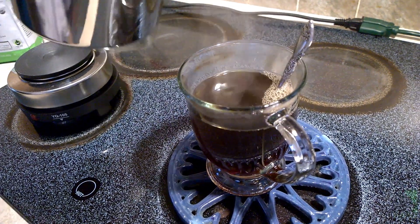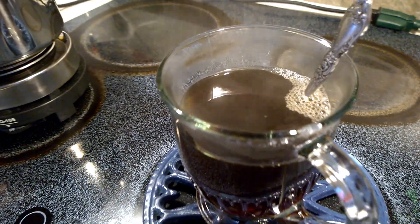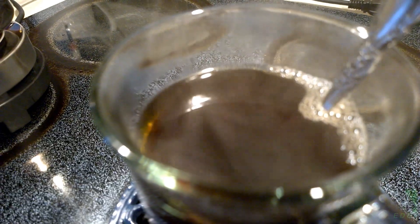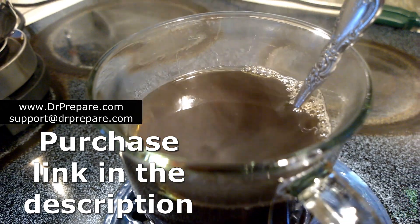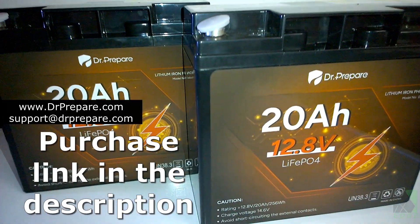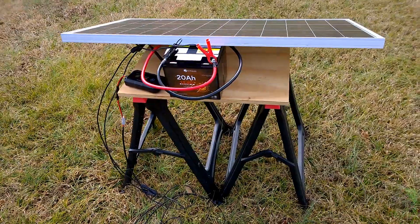After seeing how the two DR Prepare 20Ah batteries performed, I don't hesitate to recommend them. I don't get paid for selling them, but if you're interested there's a purchase link in the description. I wish to thank DR Prepare for providing the sample batteries in this demonstration. Thanks for watching and I'll see you later.